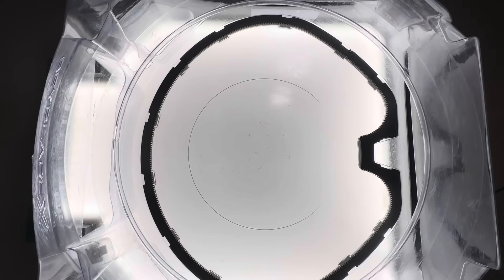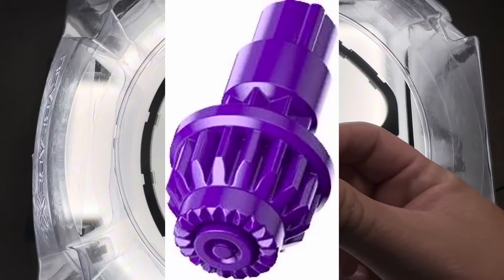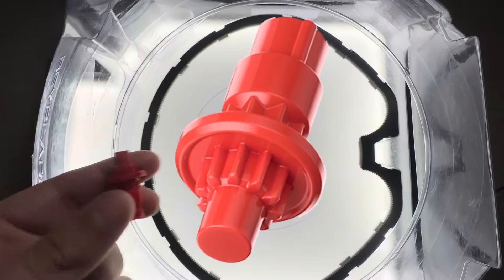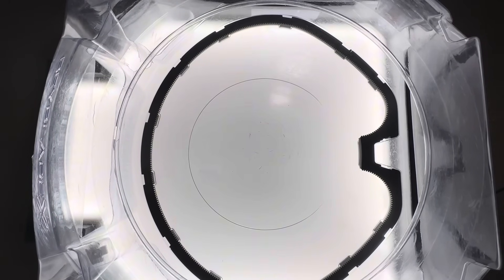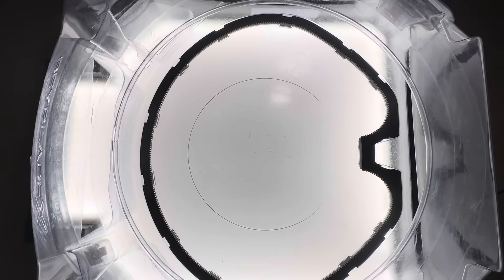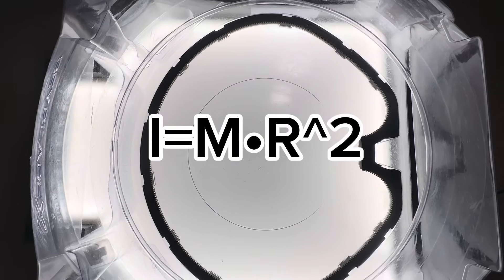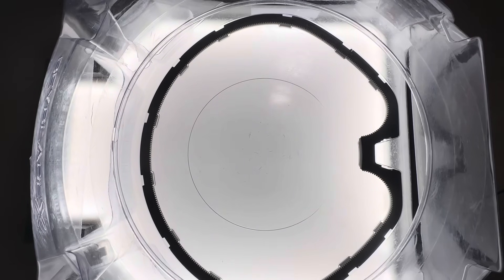Now let's talk about one of the most important and underrated decisions in this build: the bit. A lot of people would have instinctively picked Level for a smash attack combo, but I went with Rush. Why? Because of something called Moment of Inertia — a physics concept that plays a major role in how your Beyblade moves and maintains its speed. Moment of Inertia is basically an object's resistance to changes in its rotation. In Beyblade terms, it's how difficult it is for your combo to start losing spin once it's already moving. The formula is: I equals M times R squared, where M equals mass in kilograms, R equals radius in meters, and I equals Moment of Inertia in kg·m².